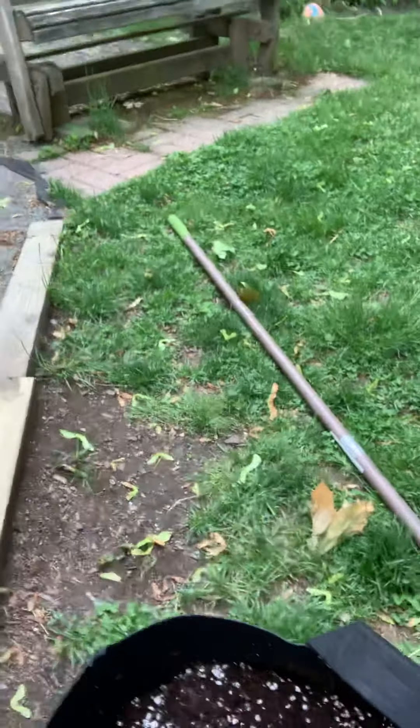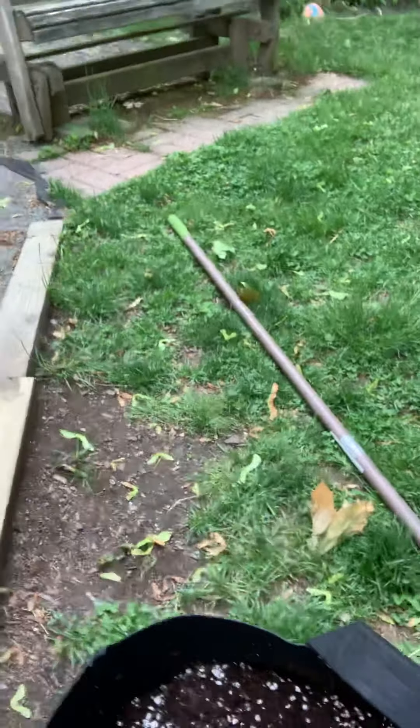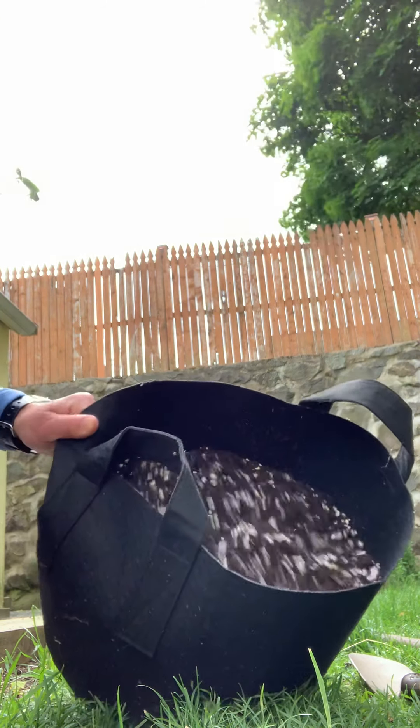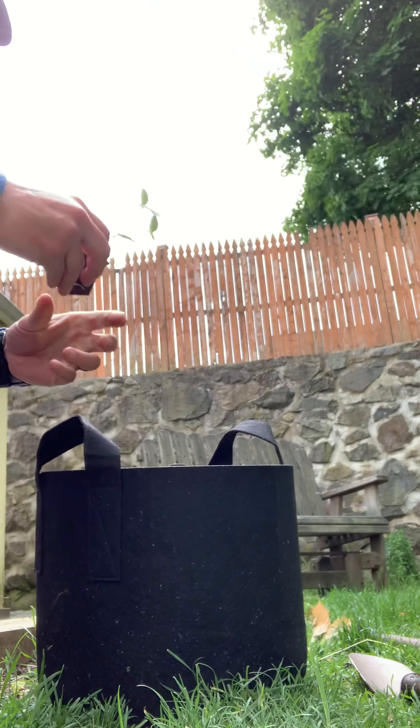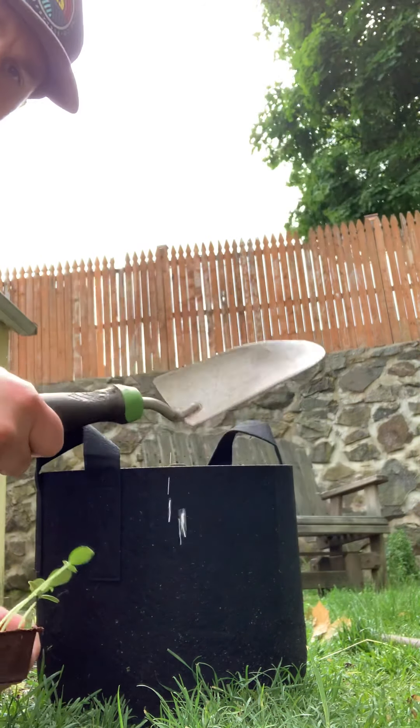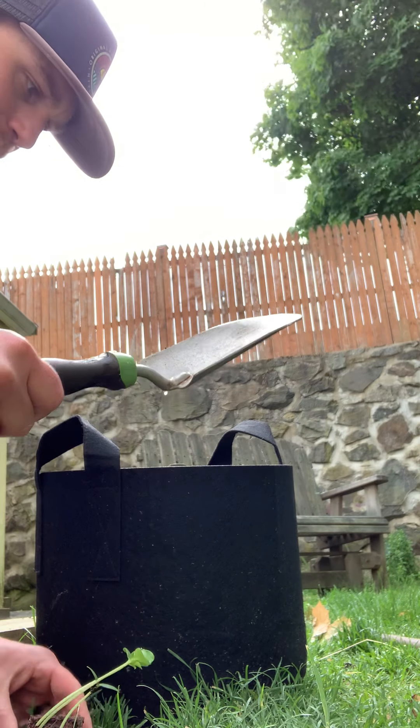So we're gonna plant one of these seed pods today. I thought we could do the biggest one, which were the gherkins. The gherkins are again a type of pickle. So what we're gonna do is take this cool planter bag here that we have. These are meant for herbs and different types of vegetables and stuff.